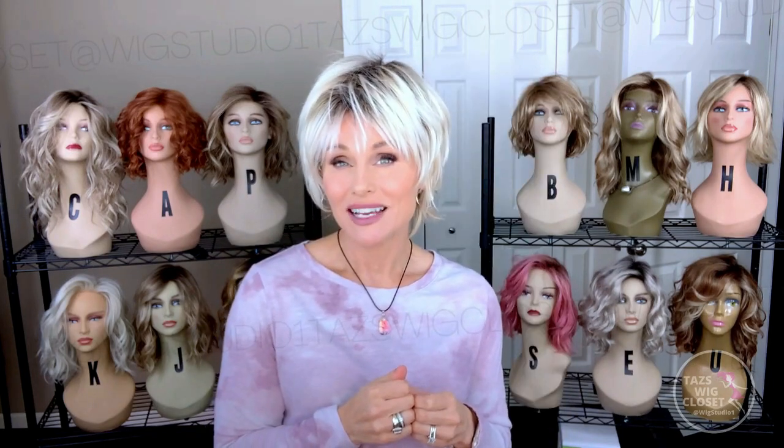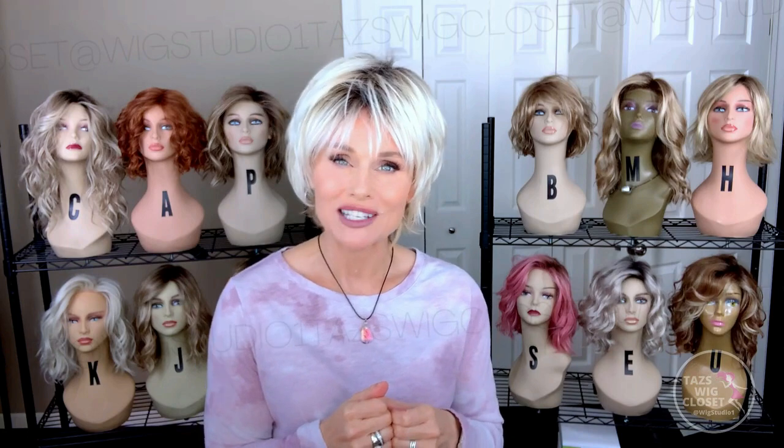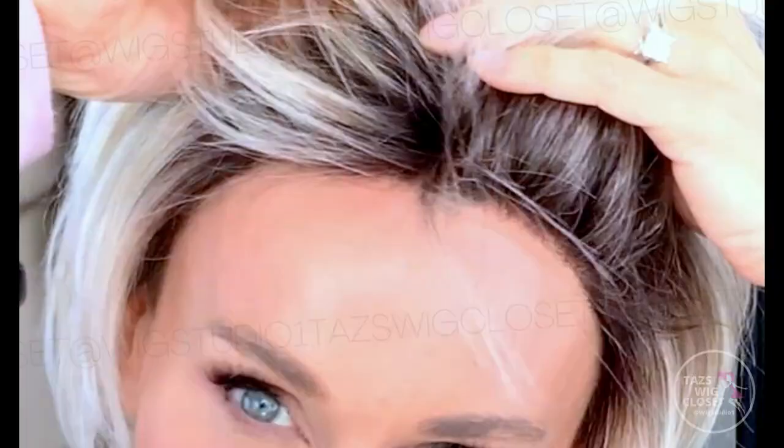Ellen features a temple-to-temple extended lace front, mono crown, Velcro adjusters, and extended nape. Need I say more? Let's get up close on the lace. I think that is a little finer than the Rene of Paris lace fronts for sure. It molds to the head nicely and creates a nice natural hairline from the front, giving you lots of options.